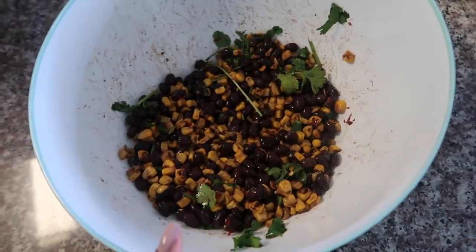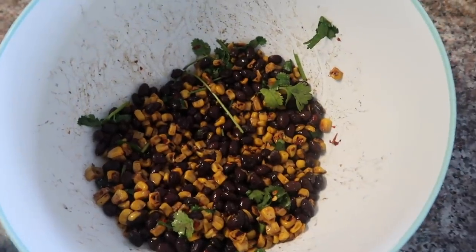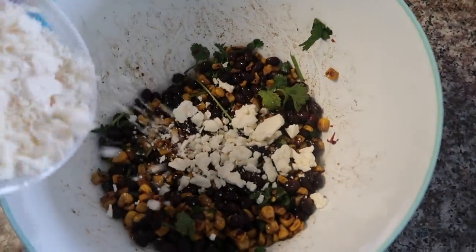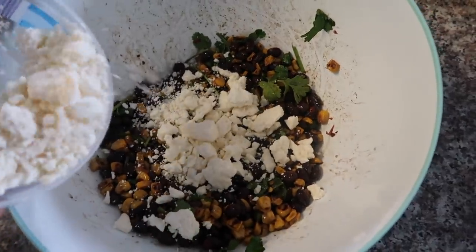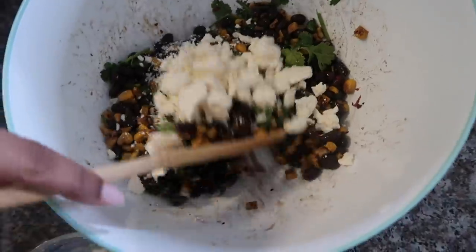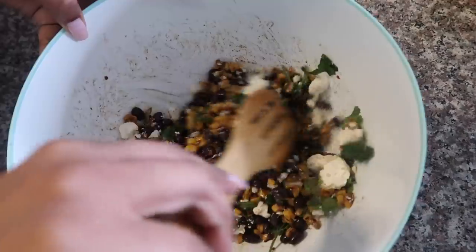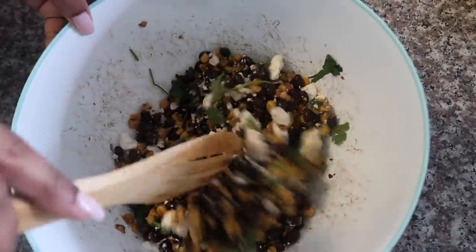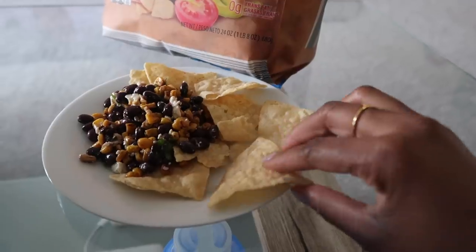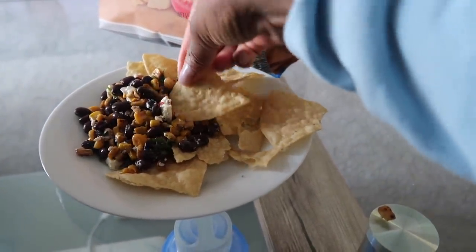Now we're going to add the feta cheese — add as much as you want. We kind of like to go a little crazy and add almost the entire thing. I feel like that's a lot... yeah, that does look like a lot. I'm just going to stir it up. Actually it doesn't really look like that much — could add some more — but you get the picture.